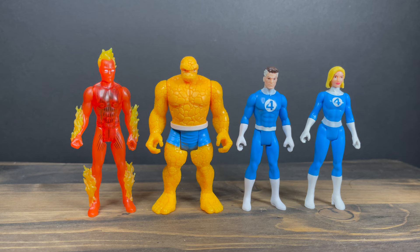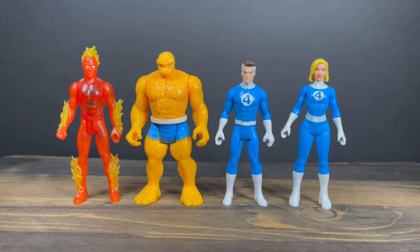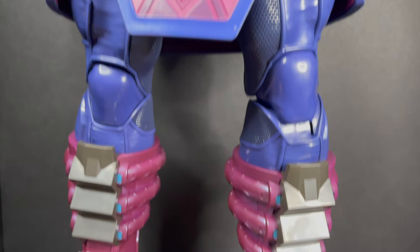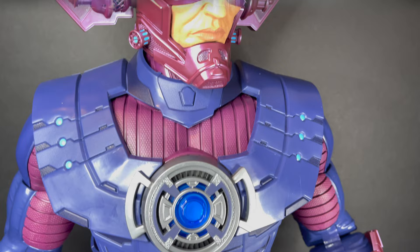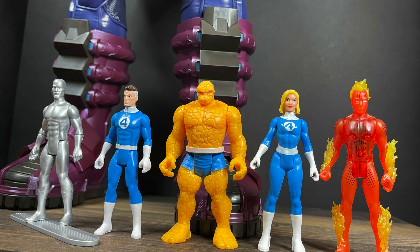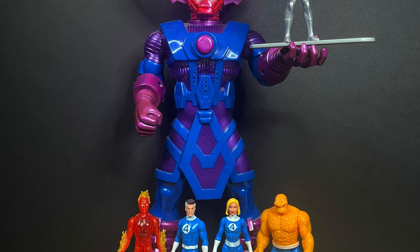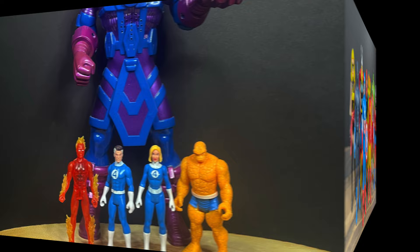Where you get a lot of the fun in this wave is having all four members of the Fantastic Four complete. The height isn't really something you look at in this line, and that's totally okay. If you have the Silver Surfer and a HasLab Galactus, the scaling works really well — it's awesome. Even the Toy Biz Galactus works just as well, and a lot of the old Toy Biz vehicles and playsets look fantastic with these Marvel 375s.